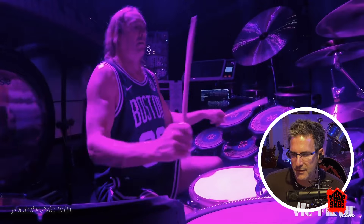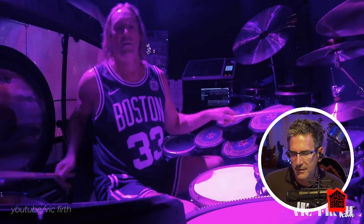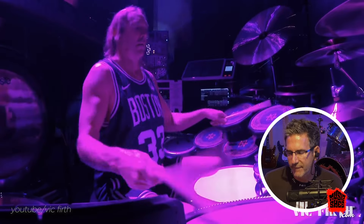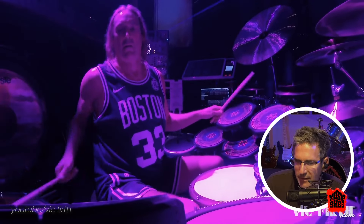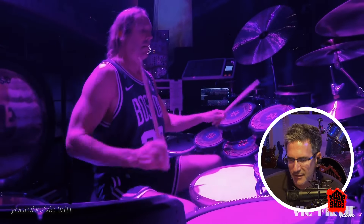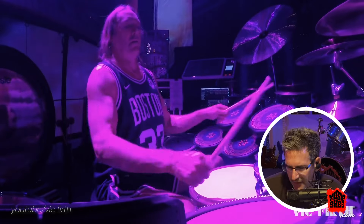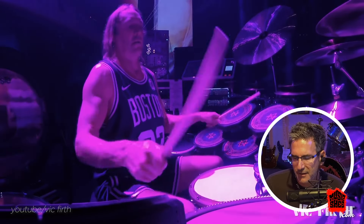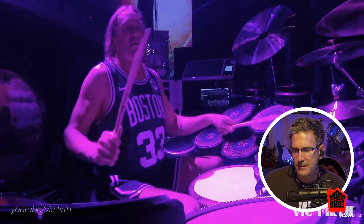They're building up, you guys. Simmer, simmer!